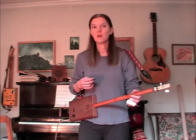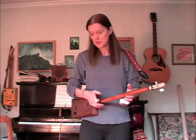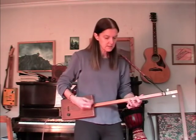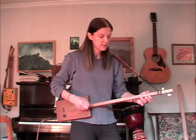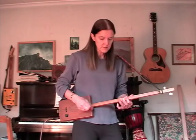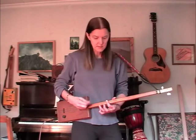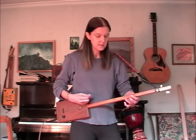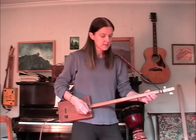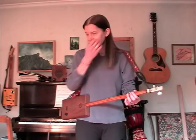I'll put a bit of overdrive on. It will go mega loud like this but it will just distort the camera so I'll just do what I think I can get away with.